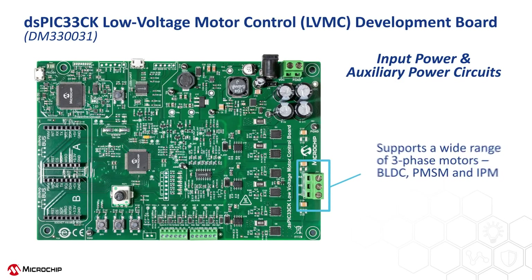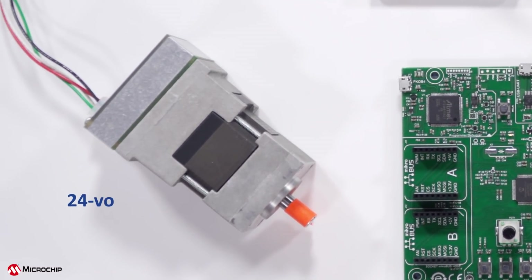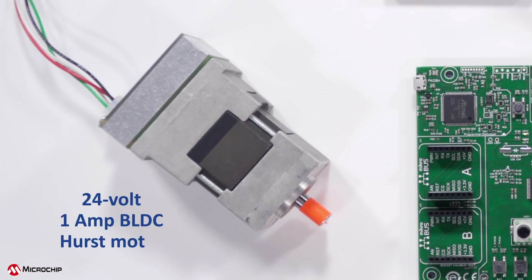Second, this board supports a wide range of three-phase motors, such as BLDC, PMSM, or IPM, which would be connected to the bottom right side of the board. If you don't have your own motor to start with, I recommend purchasing a 24 volt 1 amp BLDC Hurst motor from our Microchip Direct website, which we use for all of our out-of-the-box demos. We'll provide a link for the motor in the description of this video.